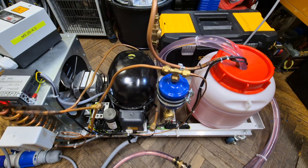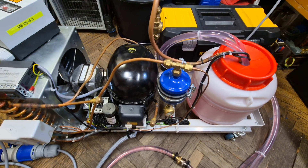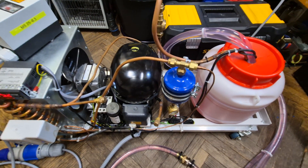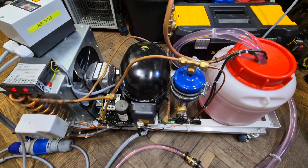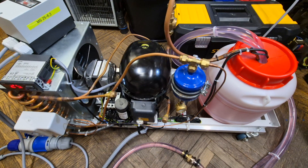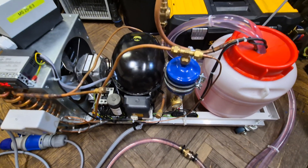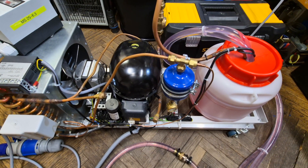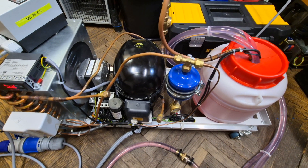It takes about one minute or so. Any time now... There we go — now it has started the refrigeration cycle.